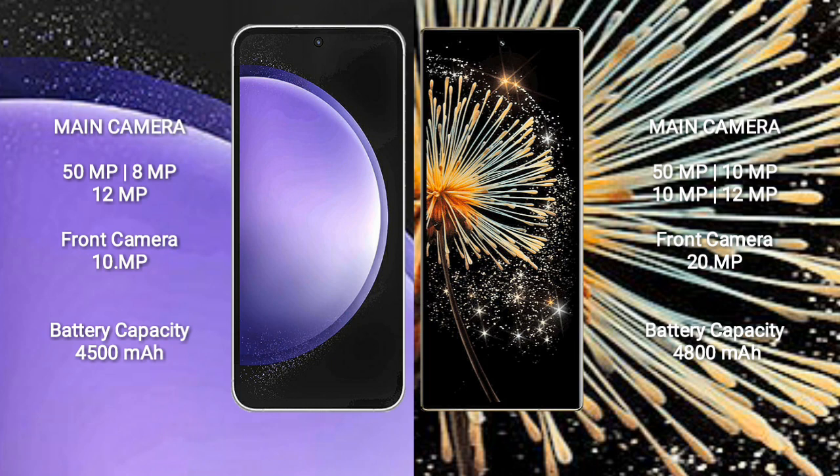Samsung Galaxy S23 FE has a 4500mAh battery with 25W fast charging support. Xiaomi Mix Fold 3 has a 4800mAh battery with 67W fast charging support.